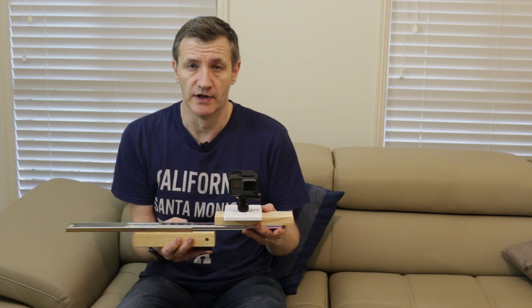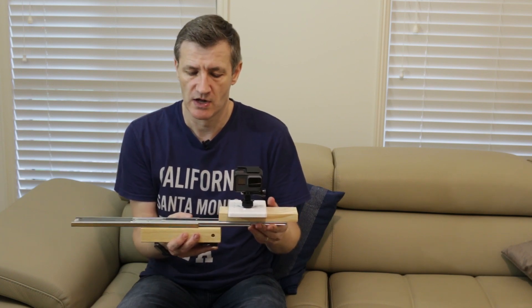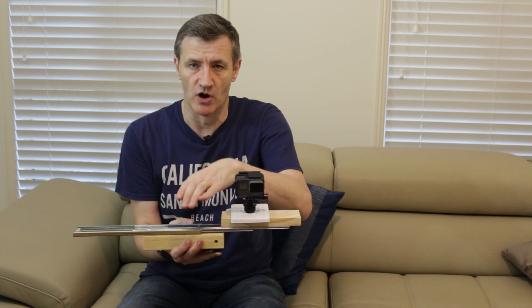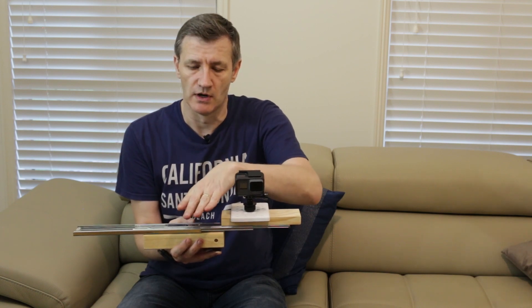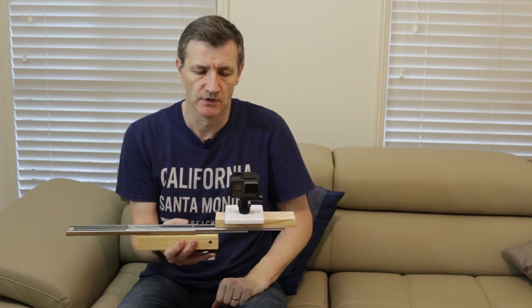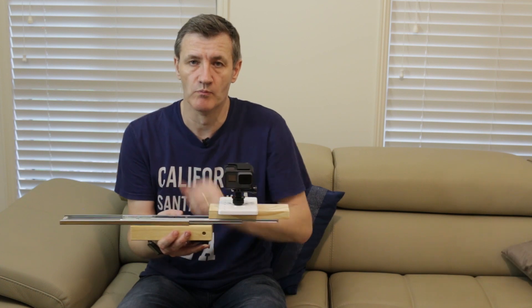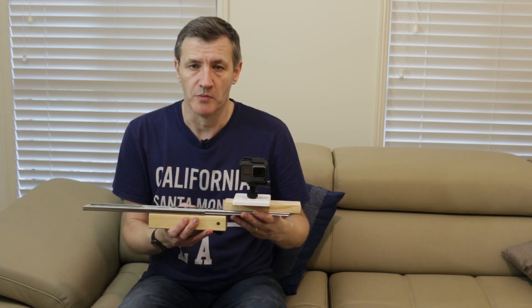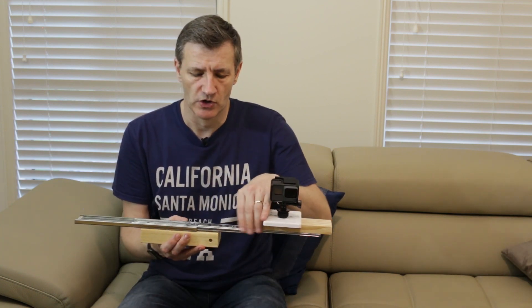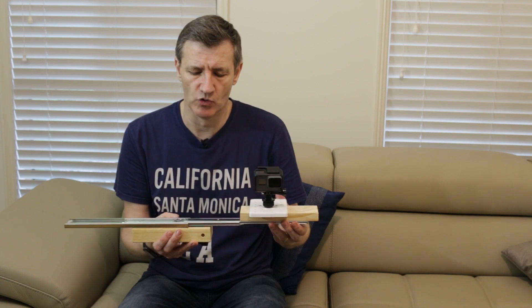Between this slider and the tile cutter camera slider from the previous video, I think what's needed is something with a bit more width to give it more stability. In an upcoming video I'll try something with a bit wider stability. One thing I probably could have done here was to just compress these a little bit so it was tighter on the bearings, which would probably stop that movement.